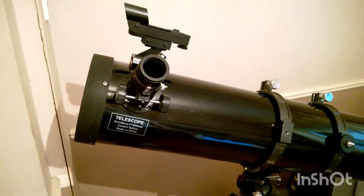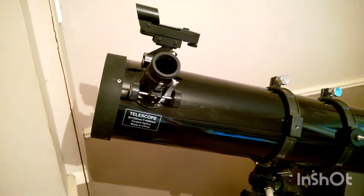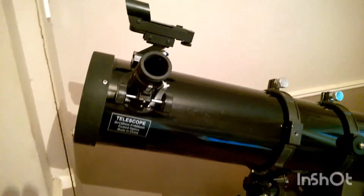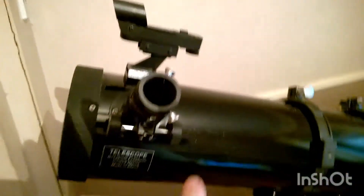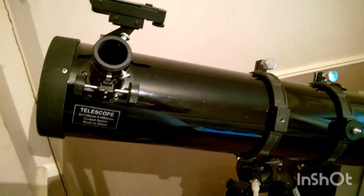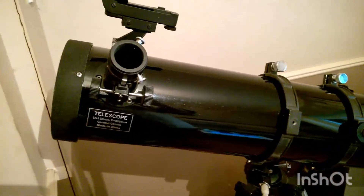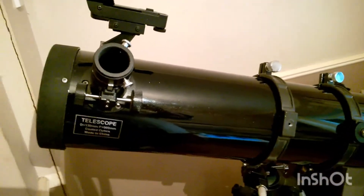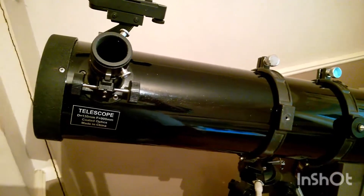Hello again everybody, this is a quick video on what not to do. To cut a long story short, I bought this telescope last year sometime and I hadn't even got it out and looked through it — hadn't observed through it at all.